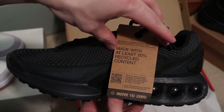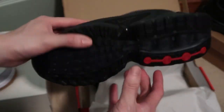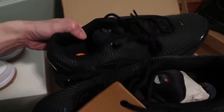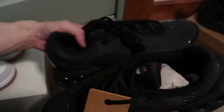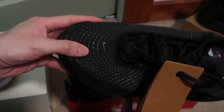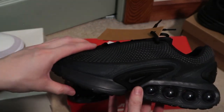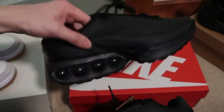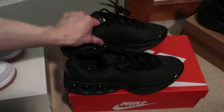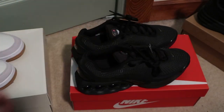I like that little red accent on there. Made with at least 20% recycled content. These are crazy, yeah definitely feeling these. Triple black. Quick pickups, thanks for watching, subscribe, peace — we are going to see you in the next video.